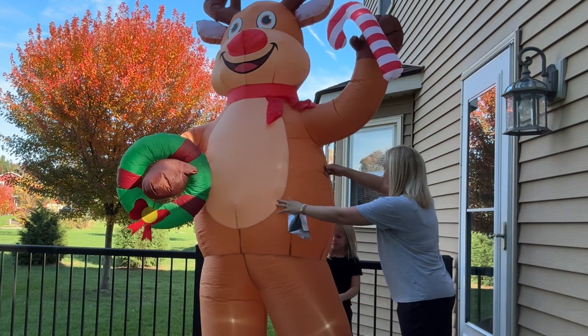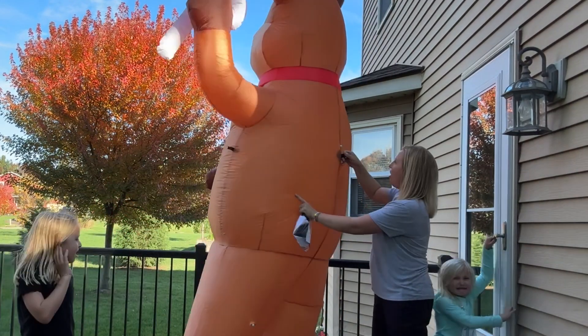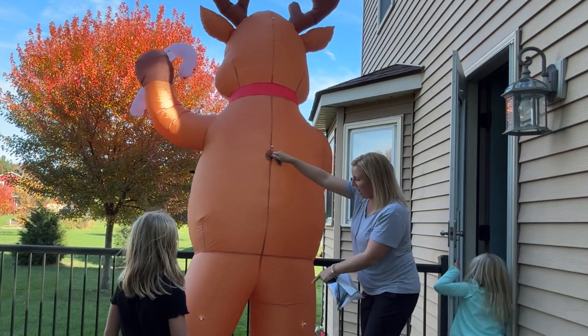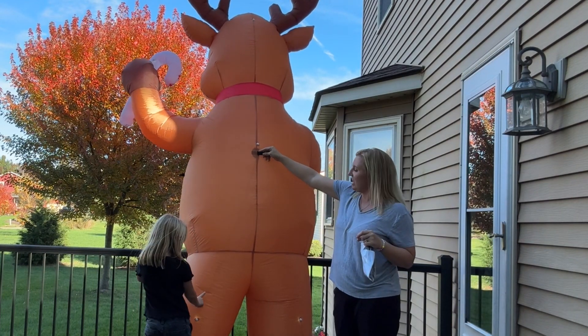We're going to turn him around here and show you one last thing. He does have little lights all down his body here — he has two on his legs, one on his back, and then one up at the top.